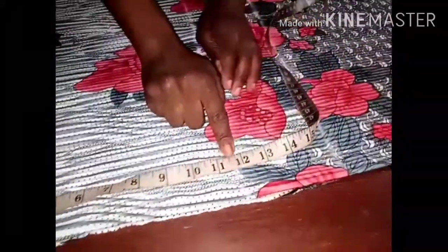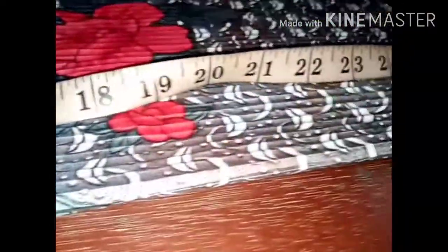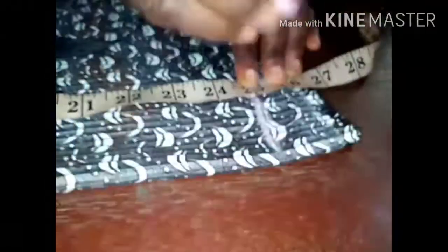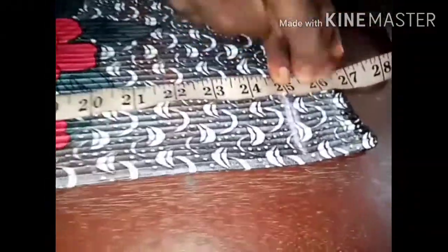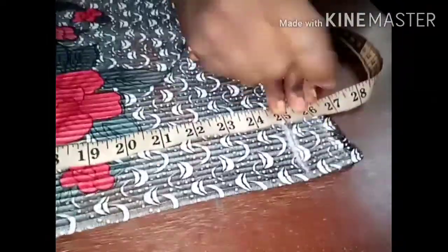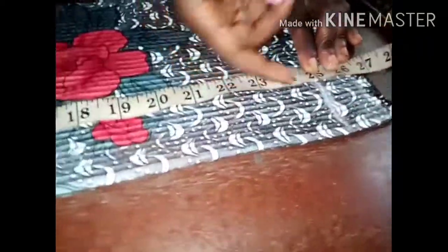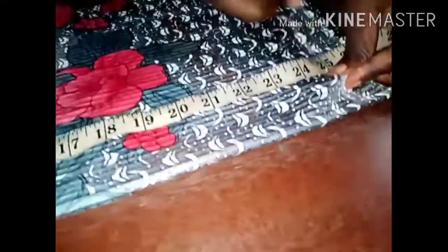The armhole is 12 inches and the 16 inches is my half length. The top length is 25 inches, and I left one inch for the elastic allowance. I'm marking it now.